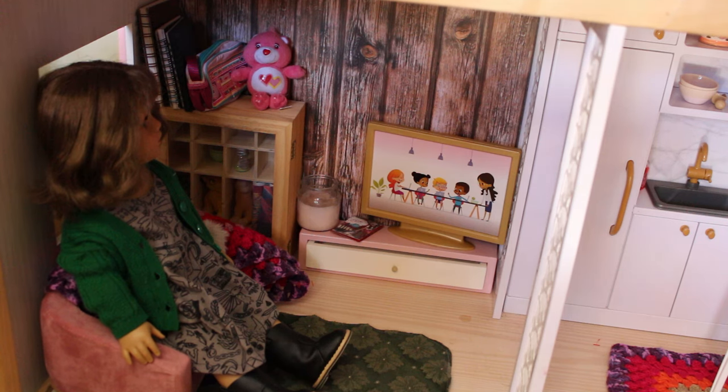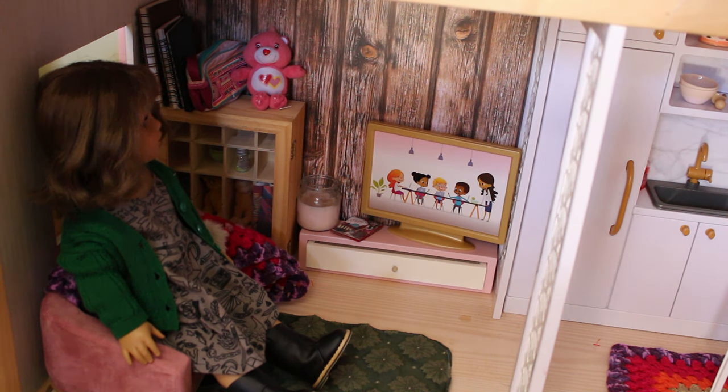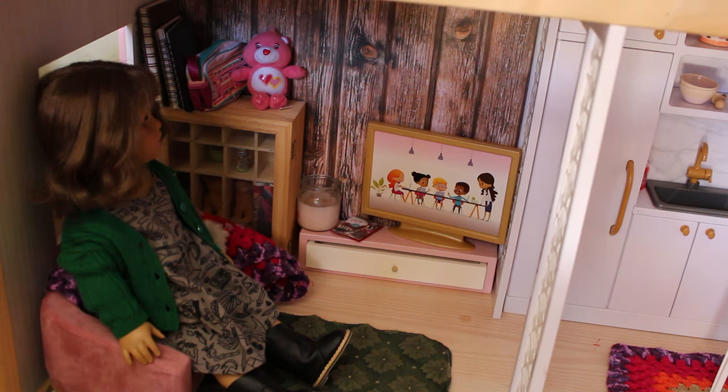I'm going to show you a full dollhouse tour in a couple of videos' time. Until then, feel free to tell me what you think I should add to this room, what you think I should take away, or if you have any tips and tricks for setting up a dollhouse. I am absolutely loving this journey of having this space to decorate — it's really fun. I can't wait to do more with it and show you in more videos. See you later, guys!